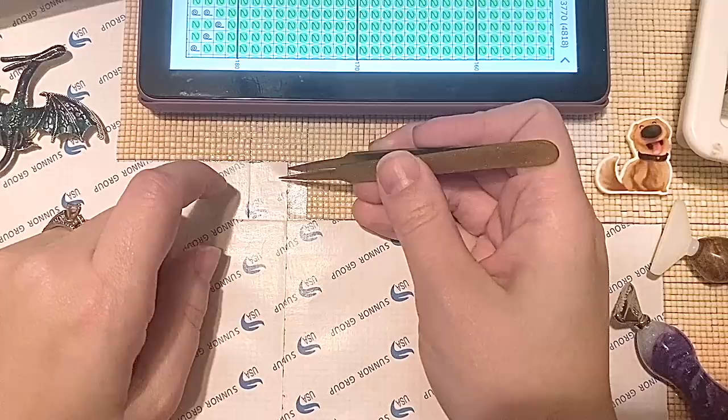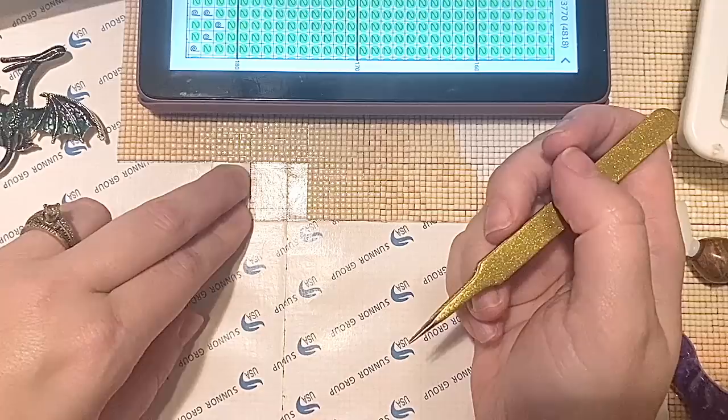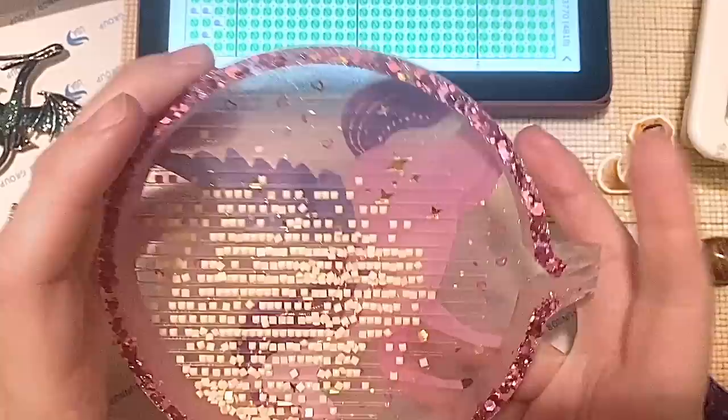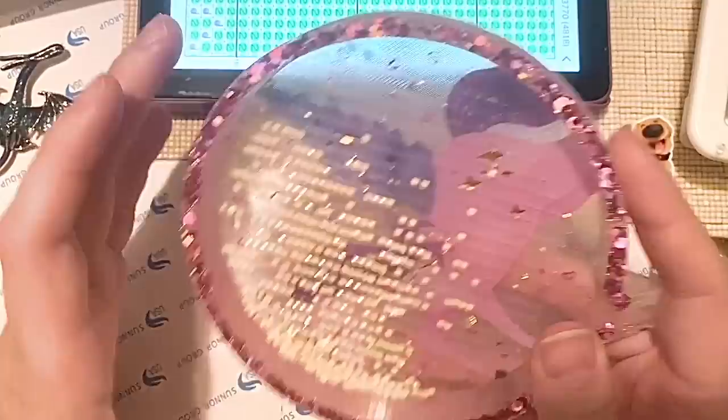If you're curious to find out more about this particular project, I do have a playlist dedicated to it — I'll link to it in the description below. Now let me grab a color and get started for real. This tray is interesting to work with because it's quite large. My usual tapping method is working a little bit differently, but the drills are lining up, especially toward the top.